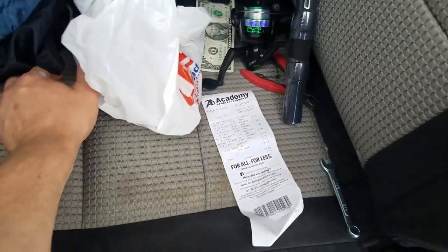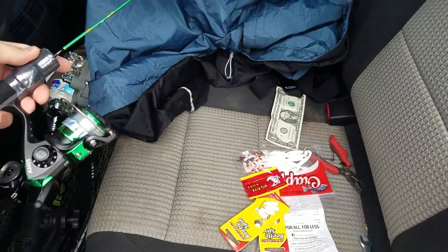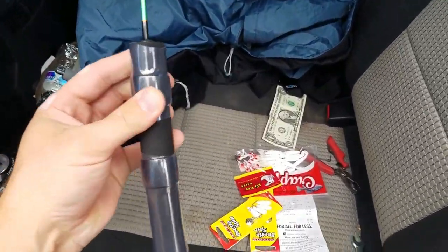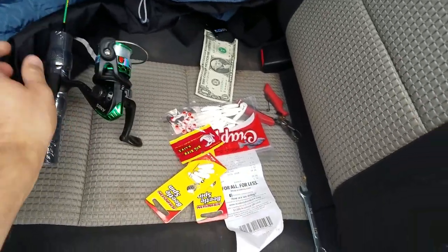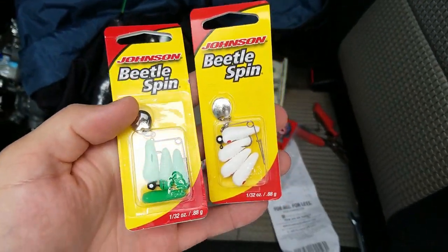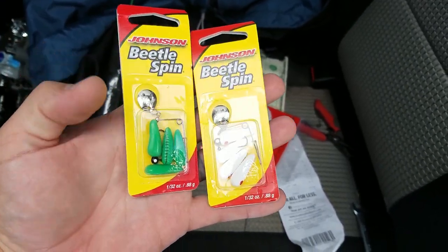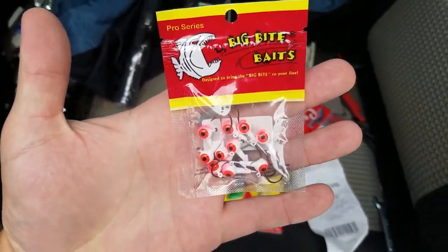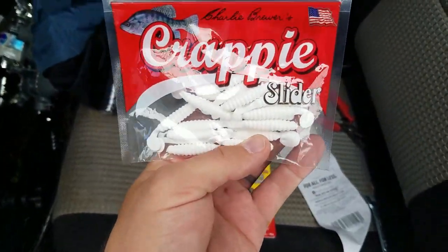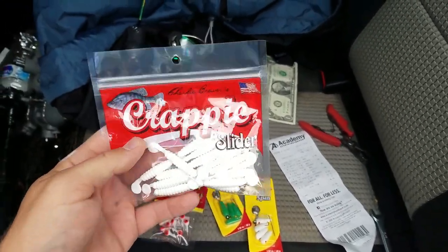Let's take a look at what we got. We've got our combo — it's like a tiny little two-foot ice fishing combo, probably six-pound test. We got two beetle spins, which are like tiny spinner baits for crappie, but I'm trying to catch bass. Some white jig heads, and I'm gonna put little grub crappie sliders on them. We're targeting bass, but if I can catch anything else that would be cool too. Let's head out to the spot and get rigged up.